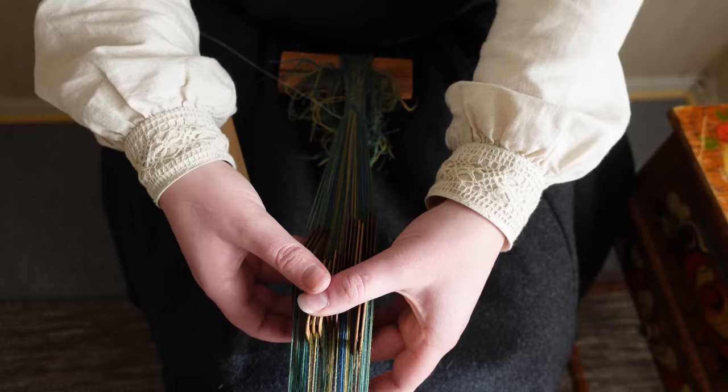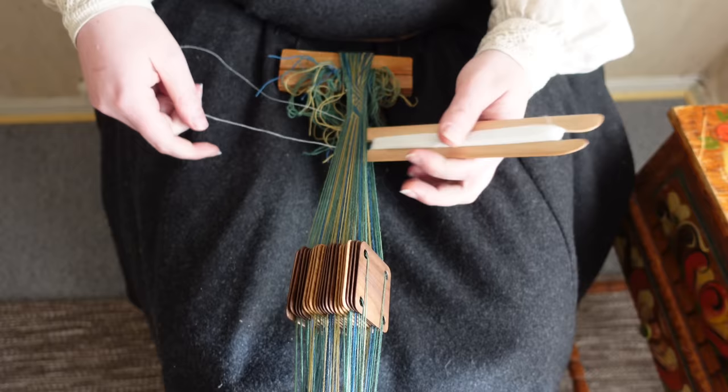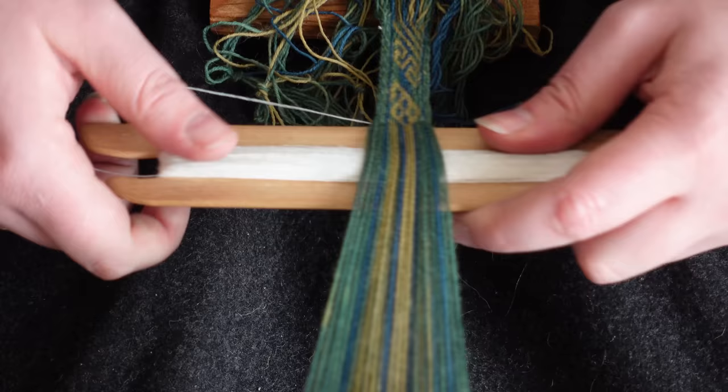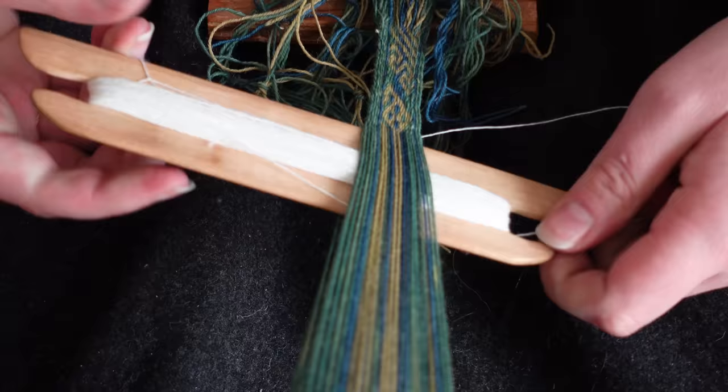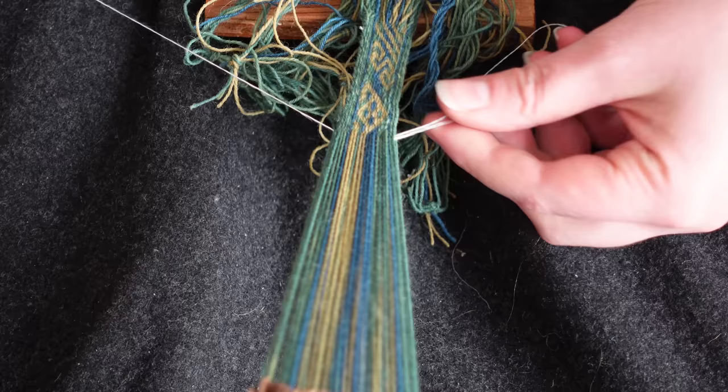Rather than brocade, where a second weft thread is usually passed over a predetermined number of warp threads to create a pattern that floats on top of the fabric, with tablet weaving we are also able to decide which cards in our deck have their pattern threads facing up as we pass our shuttle through the shed, and which threads are facing down and will not be visible on the top of our ribbon for that particular section.